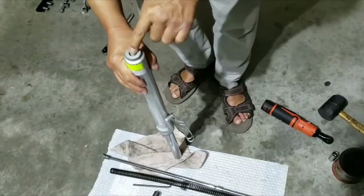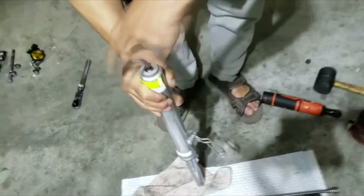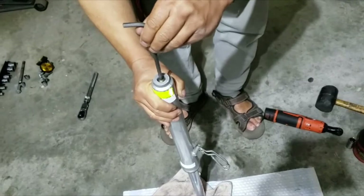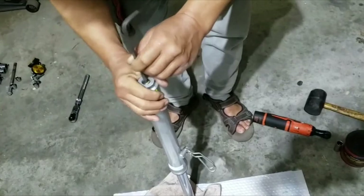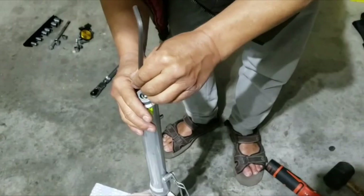Now you're going to have to undo this — it's a six millimeter hex. Undo it, you'll be able to do it pretty easily. If it's too tight, you're going to need something to tie it from the bottom inside, which I'm going to show you. The inner part just dropped, so this is going to come out pretty easy. Here's the bolt.